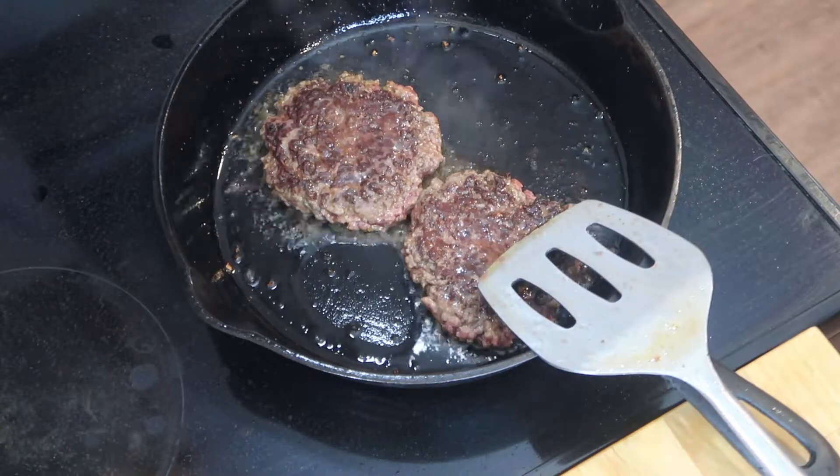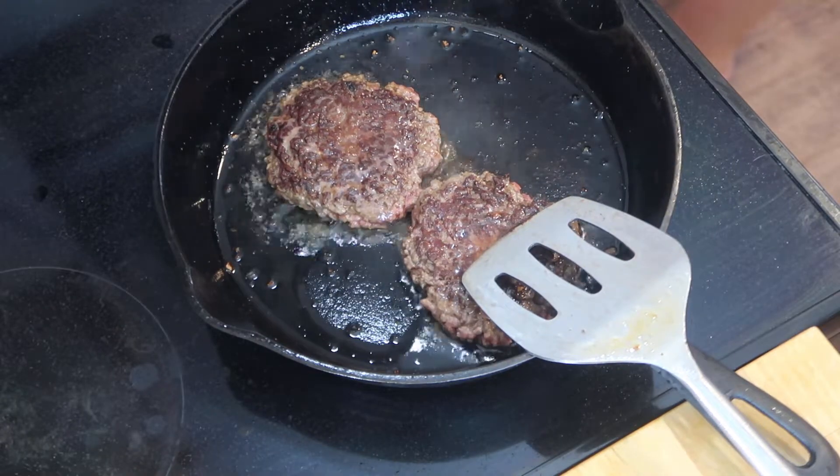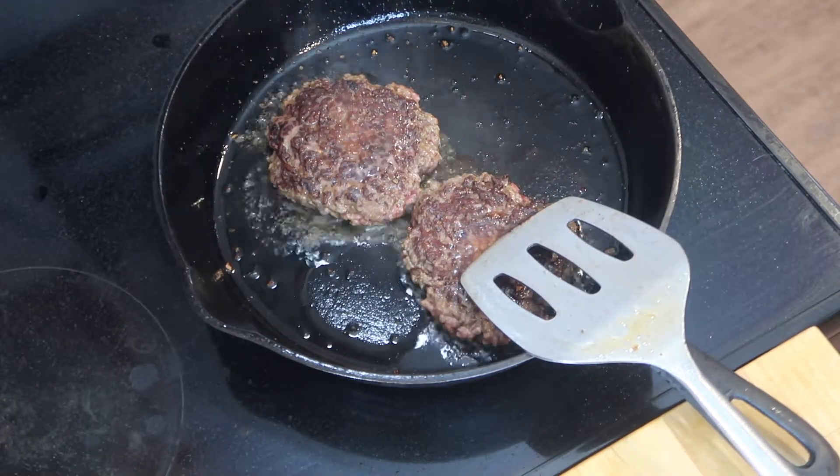Now that our burgers are almost cooked through, we are going to add some provolone cheese and cover it until it gets all melted.